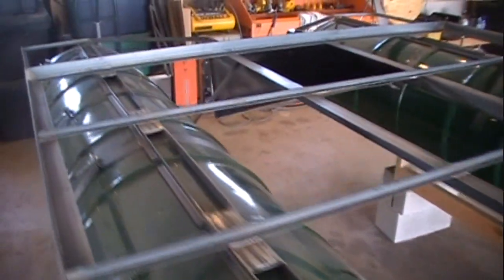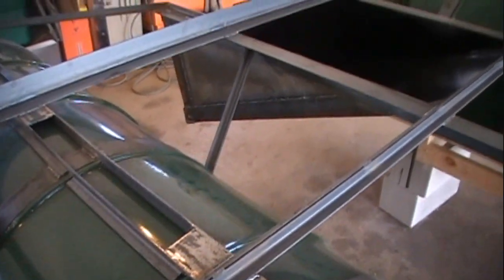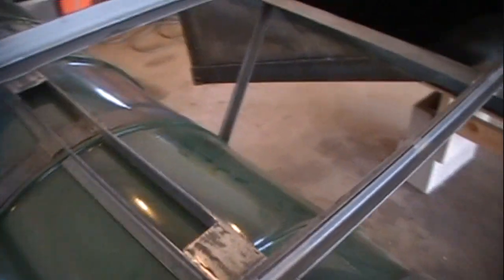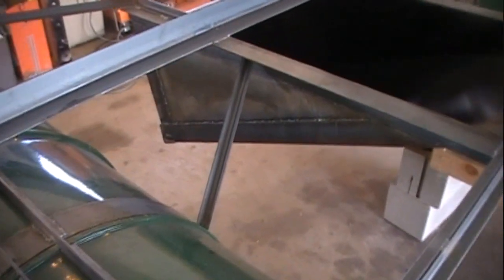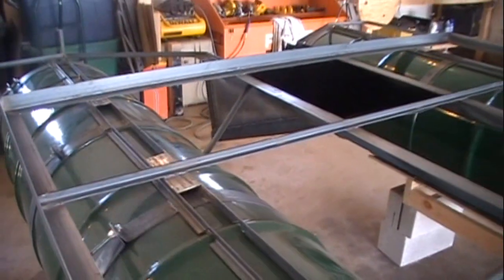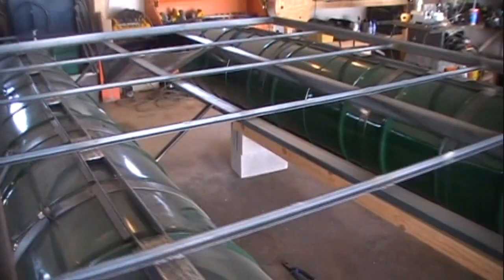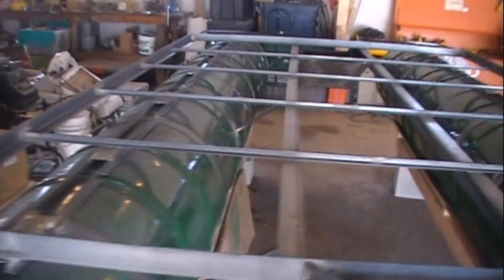The last thing we did was add a little bit of stability to the actual pontoons and help hold it to the frame better — we put in some cross bracing. It tucks right up under the center and then comes down and is welded right to the band. That'll keep the pontoon from flexing and it also adds support to the center of the deck so that it doesn't sag. We've got three on each side.